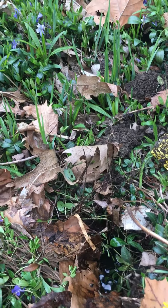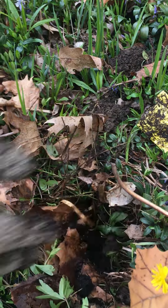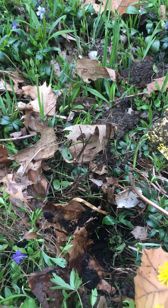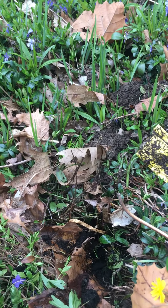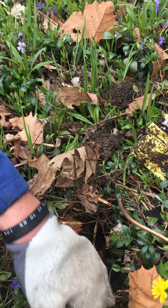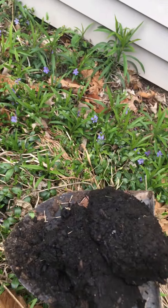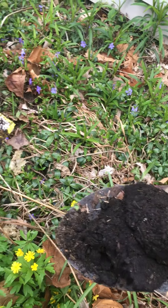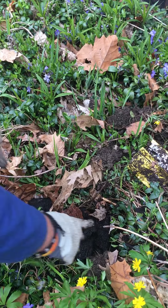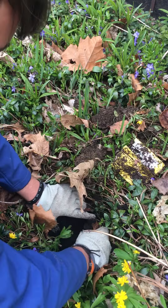Just like we need food and water, plants need nutrients and water to grow nice and big and strong. He's patting it down, and he's doing a great job!